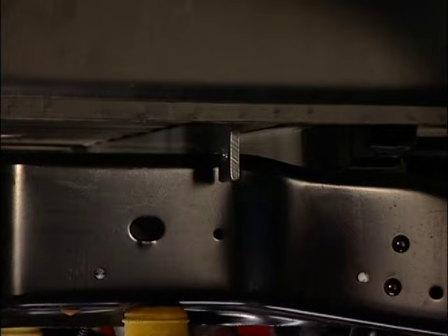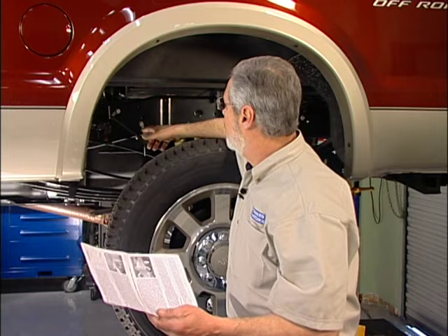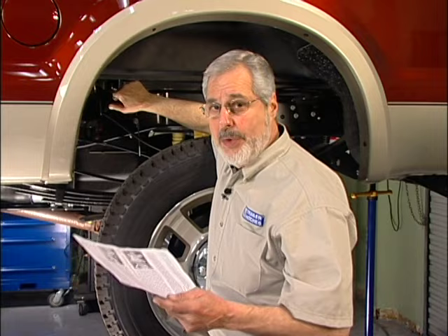Now we're putting our cross-members in — I've got the rear one in. Use a crescent wrench to roll them up flat against the bottom of the bed; that works good. Following the instructions, they talk about cutting a notch right here to get these in. This kit fits 99 and later Ford trucks, and on this 08 there's a little dip in the frame, so we actually have clearance. It's tight, but you can slide the cross-members in without having to make the notch.